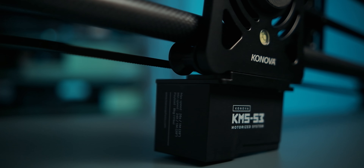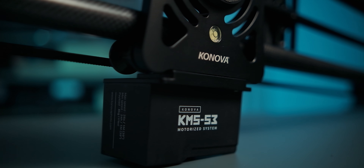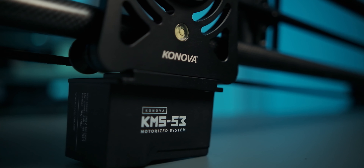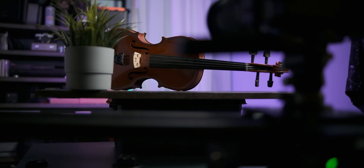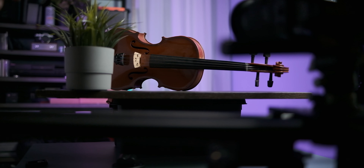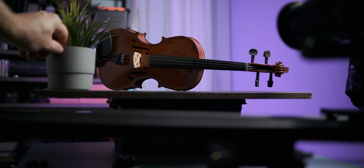I wanted to make this review as honest and transparent as I possibly could. This is not a sponsored video — I bought this myself — but this is my first experience with a motorized slider, so my previous experience is very limited. That said, I've been very happy with the slider and I can't say I've actually found any flaws or things that could be a potential deal breaker, especially for people at my level of experience, but even for more seasoned and experienced users.